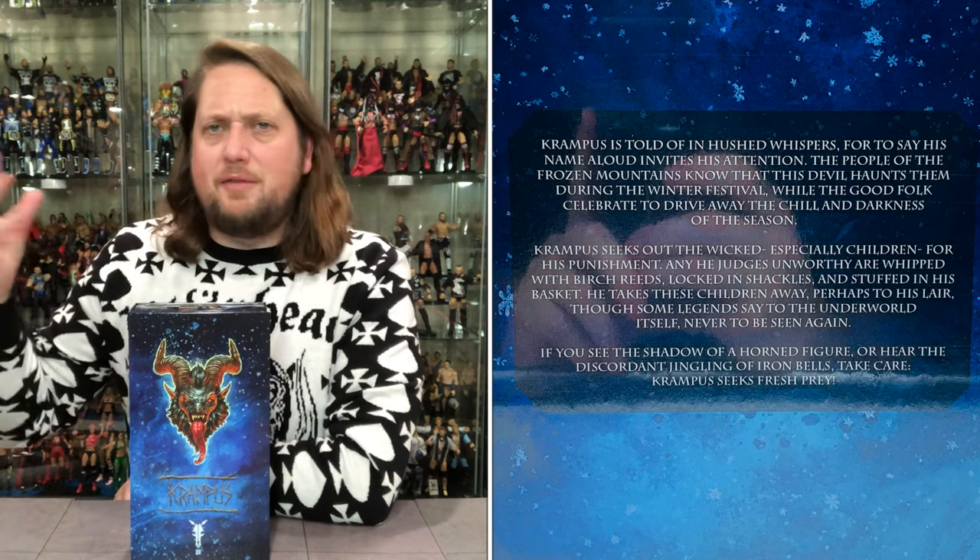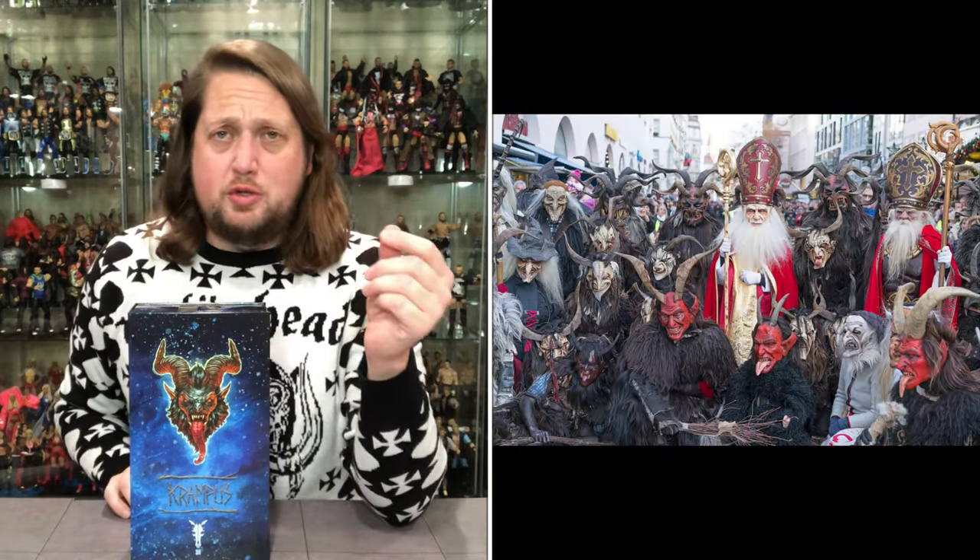Krampus has really taken on a life of its own the last few years, at least in the United States. Growing up as a kid, I never heard of Krampus — it wasn't until college in a German class where they talked about Austria and the Krampus tradition. They showed a big parade — there's a video on YouTube — crazy stuff. For North America, the Krampus movie from about five years ago really gave people their first introduction to Krampus. I think the Four Horsemen are going to make this a yearly tradition — repaint it, re-release it. They said this isn't the last we've seen of Krampus, so if you missed out and don't want to pay crazy prices, maybe wait a year.